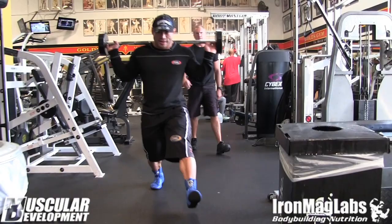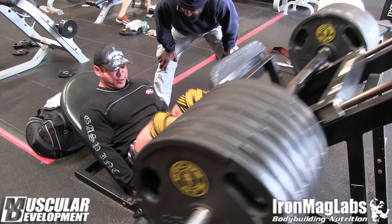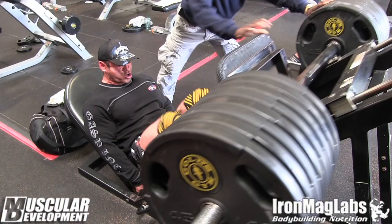Our first exercise for the day is going to be 45-degree leg press. It seems to tax his legs a little bit more, so he likes doing this with a superset with lunges. We try to do both — not at the same time, but simultaneously — do one then do the other.